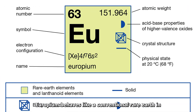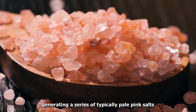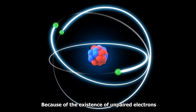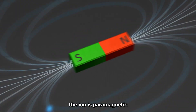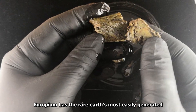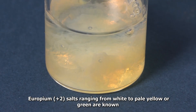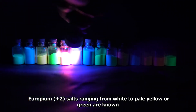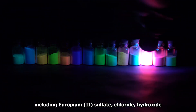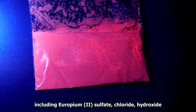Europium behaves like a conventional rare earth in its predominant oxidation state of plus three, generating a series of typically pale pink salts. Because of the existence of unpaired electrons, its ion is paramagnetic. Europium has the rare earth's most easily generated and stable plus two oxidation state. Europium salts ranging from white to pale yellow or green are known, including europium sulfate, chloride, hydroxide, and carbonate.